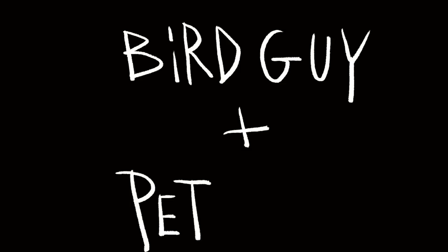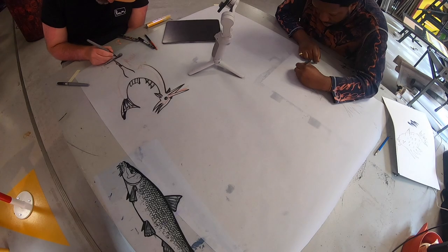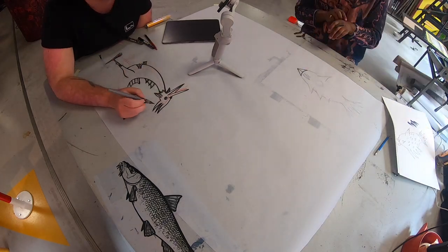We are Bird Guy and Peter Perch, notorious bird and fish illustrators. We will now demonstrate the technique of screen printing by collaborating on a new print.